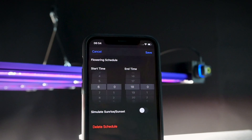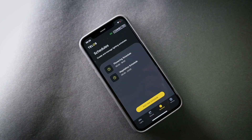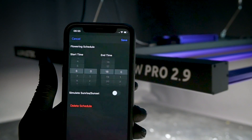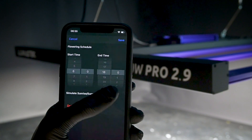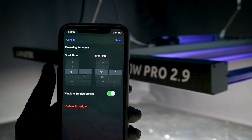Apply on-off schedules as easily as setting an alarm. Create multiple different schedules for stages such as vegetative growth and flowering. Slowly ramp up and down your lighting intensity at the start and end of each day cycle with an optional simulated sunrise and sunset.